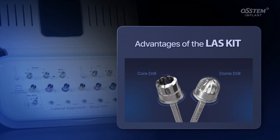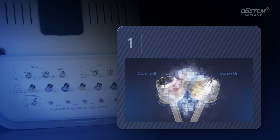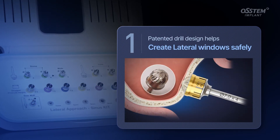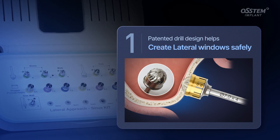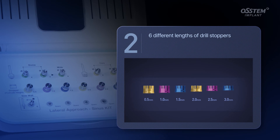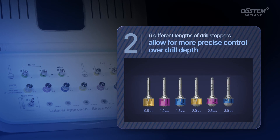The LAST kit is specifically designed to help surgeons create lateral windows safely with the patented drill design. Six different lengths of drill stoppers with 0.5 mm increments allow for more precise control over drill depth.